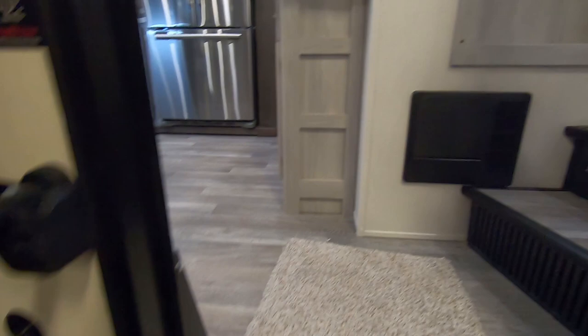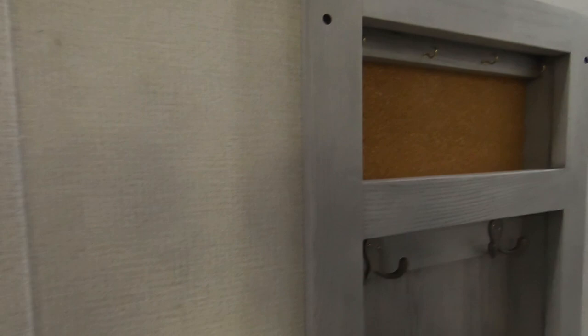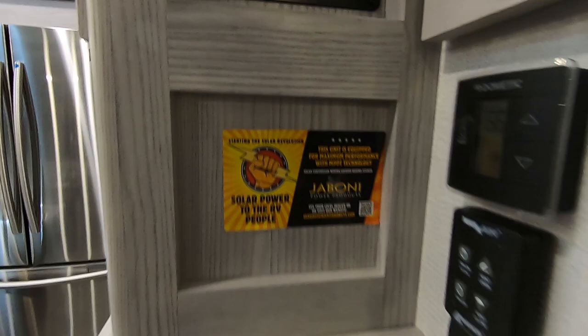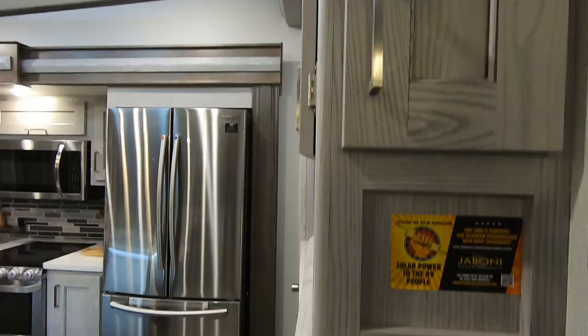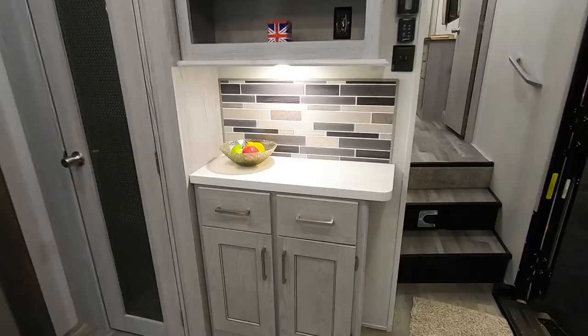Coming into the 295RL, you see your fuse panels down here. It does have central vac, and you've got a rack here for your jackets, a nice spot for keys. Switches, your max air control, and your furnace control are all lined up here, nice and tidy. Here's your main control panel system — everything's tucked away behind a door. Some units you'll see these exposed, but I really like when they put them behind a door. It just cleans things up, and particularly if you have young kids who like to play with buttons — those are the buttons you don't want them playing with.